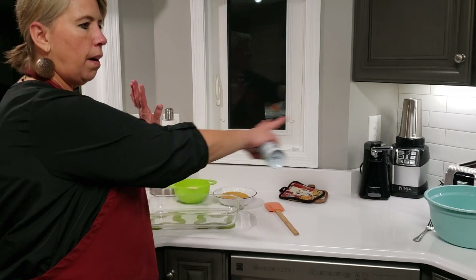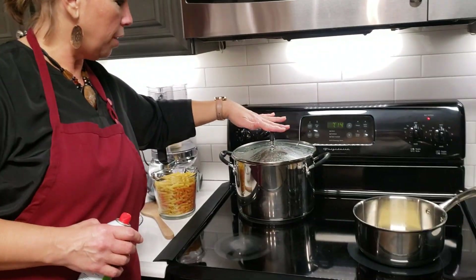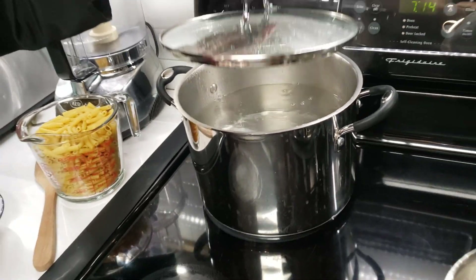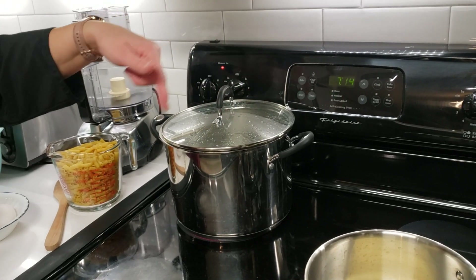Setting up for getting our mac and cheese all ready to go. You'll notice that I have my pot of water for the pasta started. I've had it on high and added my one or two tablespoons of salt. I've got it on high getting it to boil — it's at a simmer right now, but I need it to be at a rolling boil.